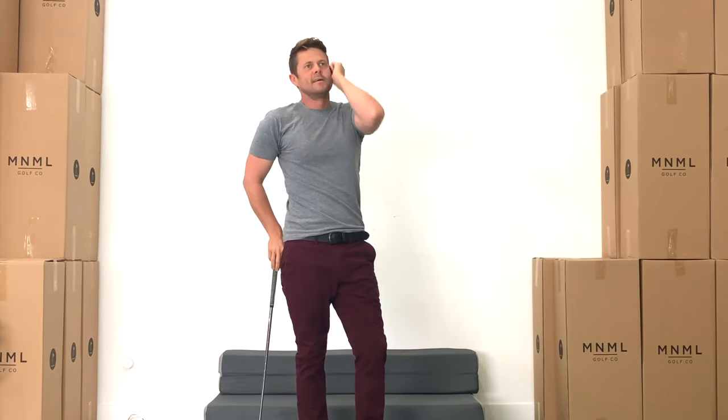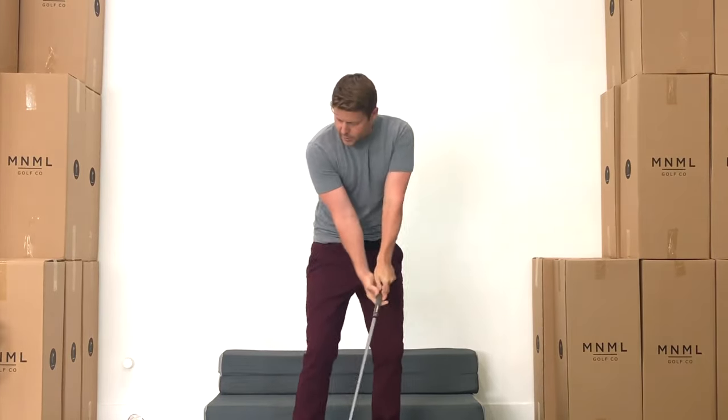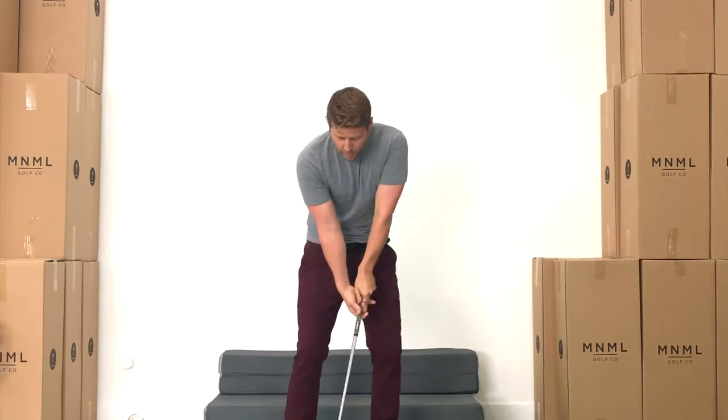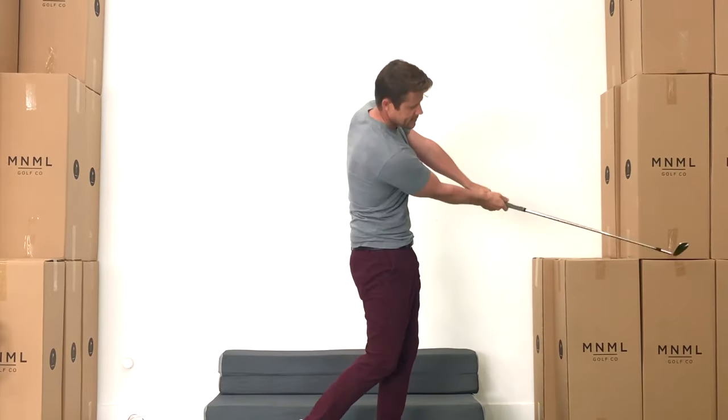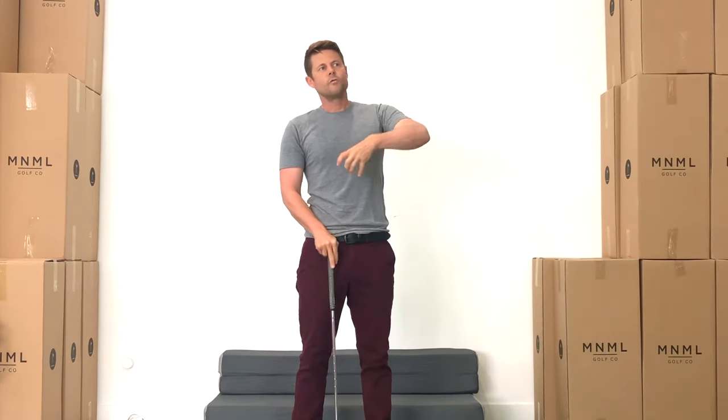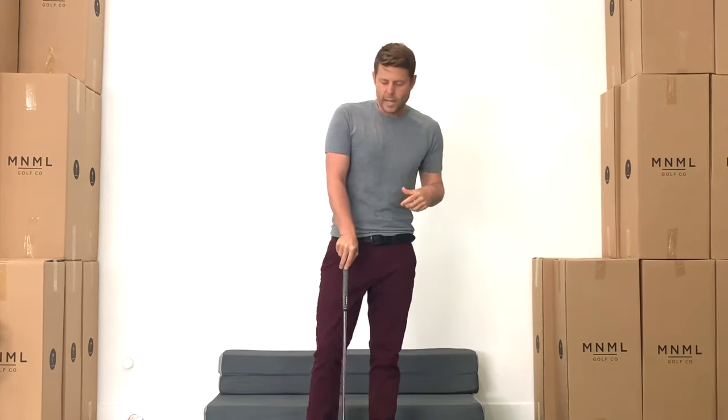My swing is starting to feel a lot more powerful. I think a lot of that has to do with the amount that I'm turning back. It's a little bit shorter than it used to be, but I'm really loading up. My power is a lot more through here than it used to be. I think sometimes I would lose a little bit of power coming down. When I was playing my best, I definitely wasn't losing any power, but over the years where I haven't been practicing or playing every day, I think I've been losing a little bit of that. So this drill is actually helping me a ton.